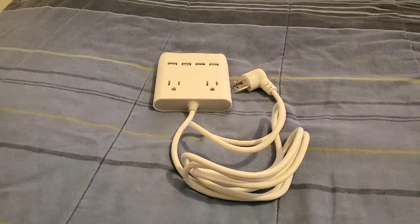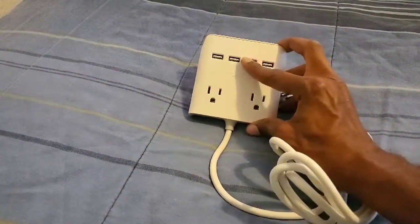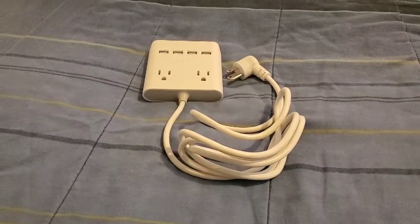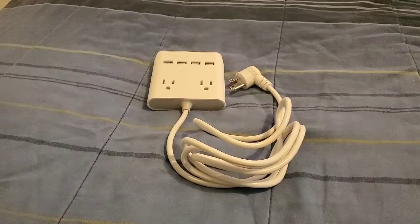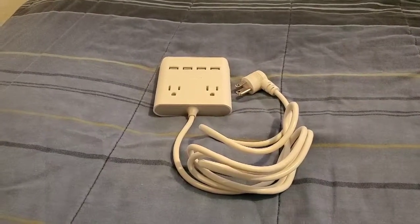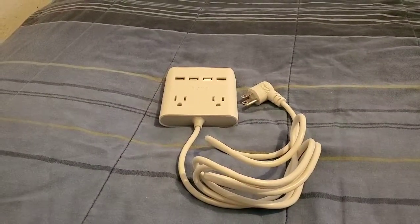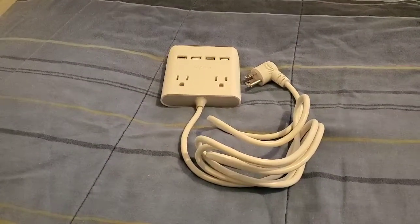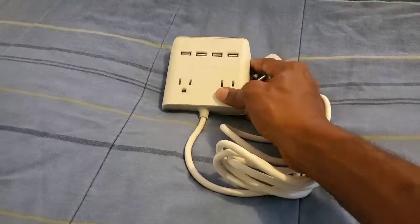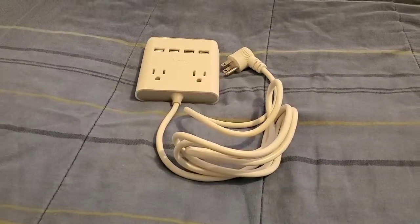I definitely do like the fact that you have four USB ports on this device for plugging up Bluetooth speakers, Bluetooth headsets, and stuff like that — devices that don't come with a plug. You can utilize those four USB ports and definitely charge them up really good. And I also like the fact that you do have two plugs down here so that you can use those to plug up your phone and also your tablet.